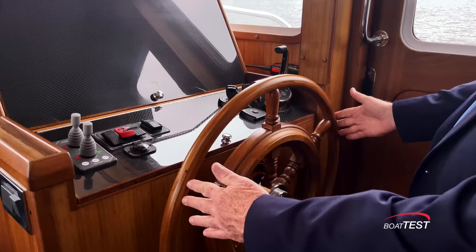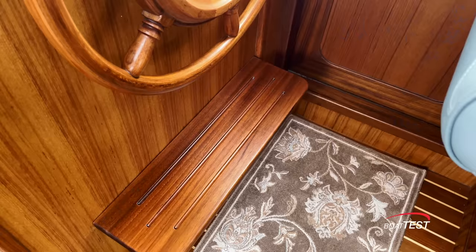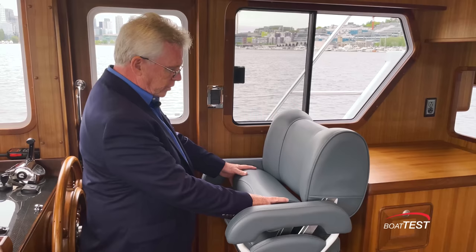Both panels are easily serviceable. I really like this beautiful steering wheel — I think it should be under glass. It's vertically mounted with a foot rest just underneath. The helm seat adjusts fore and aft, swivels, and has a flip bolster as well.